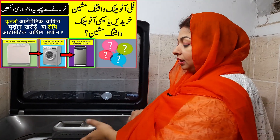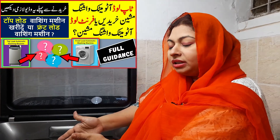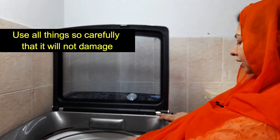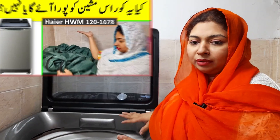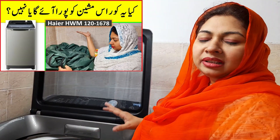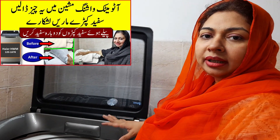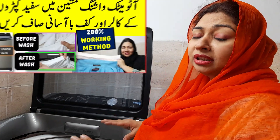I have received comments from some viewers. Some filter has damaged, some drawer has damaged, some lid has damaged. You should handle your washing machine parts carefully so that they don't get damaged.